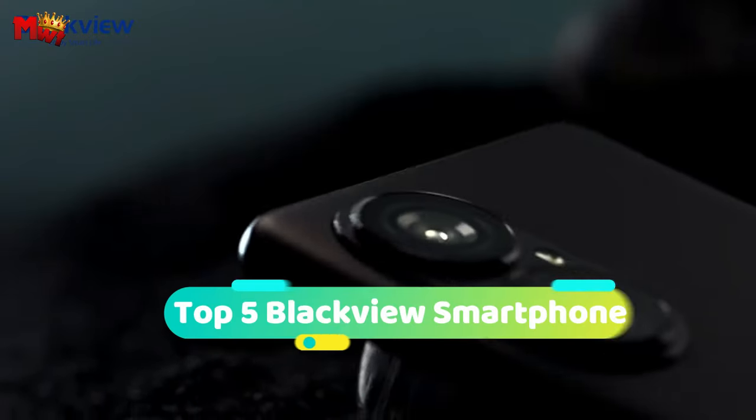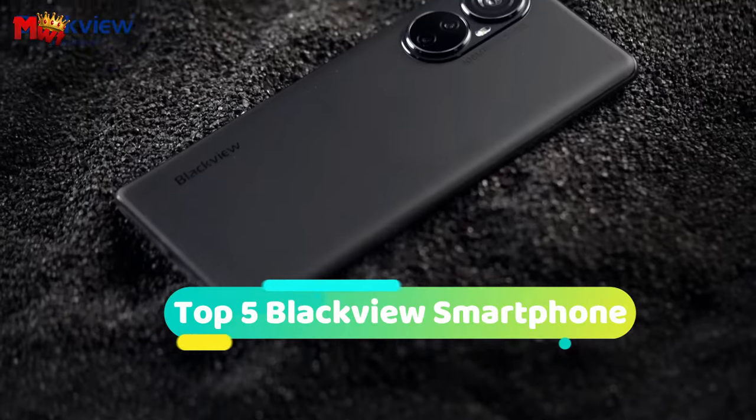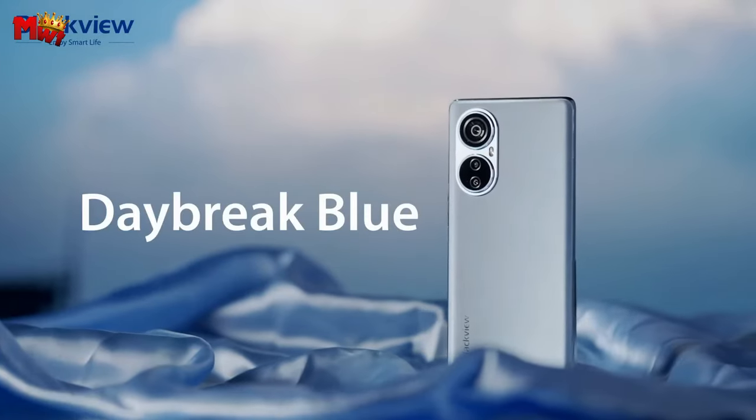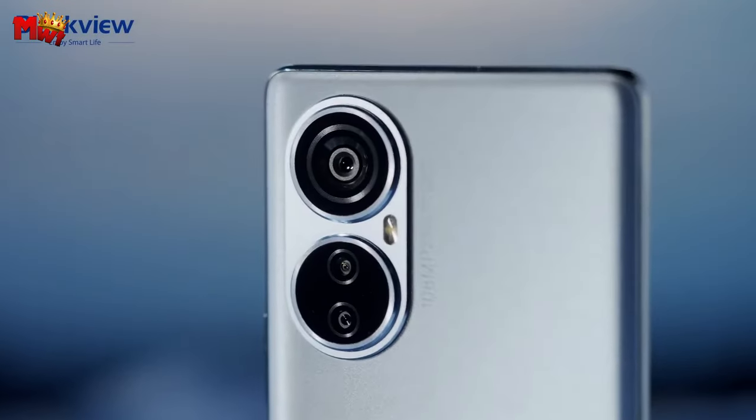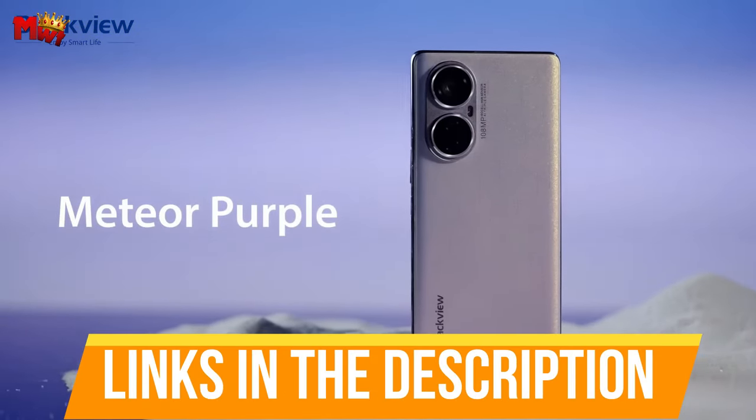Hey guys! Today's video is on the top 5 Blackview smartphones. Through extensive research and testing, we've put together a list that will meet the needs of different types of buyers and help you choose which one is best for you. Links to all products are mentioned in the description below. Let's get started at number 5.